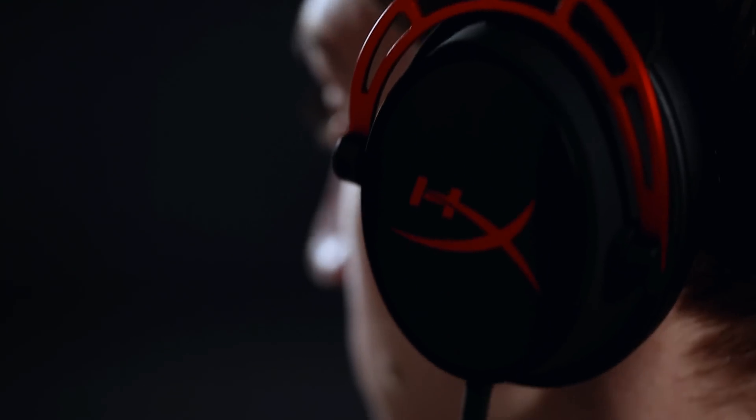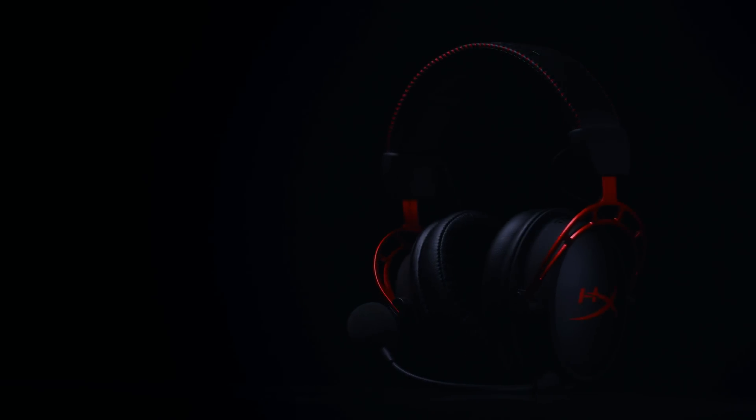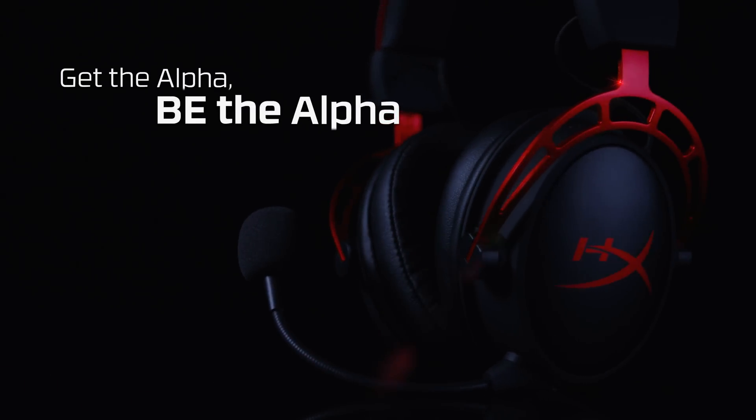Cloud Alpha lets us bring you the best of both worlds — the strong bass you were asking for combined with the Cloud clarity you loved. Be among the first to experience the dual chamber difference for yourself. Get the Alpha. Be the Alpha.